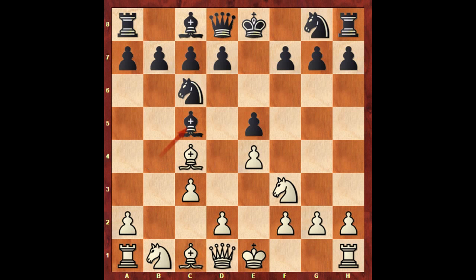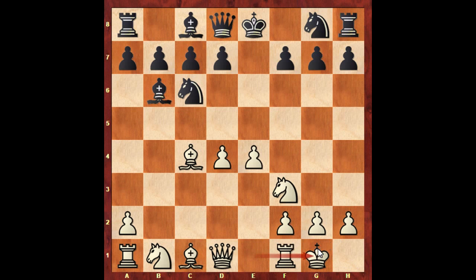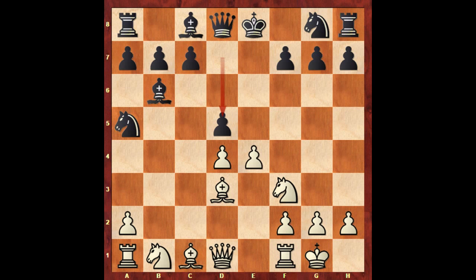c3, bishop to c5, d4, e takes on d4, c takes on d4 attacking the bishop, bishop to b6. Paul Morphy castled, knight to a5 attacking the bishop, bishop to d3, d5, e takes on d5, queen takes on d5, bishop to a3.